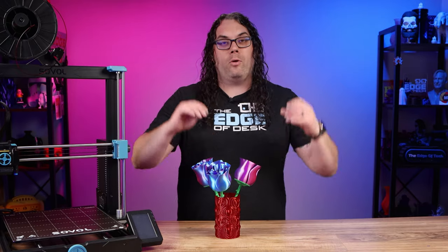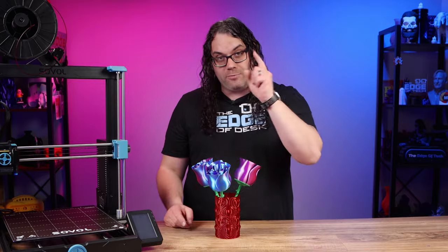All of the files you saw today for the things I printed will be in the description below, and they're all free — so check them out.